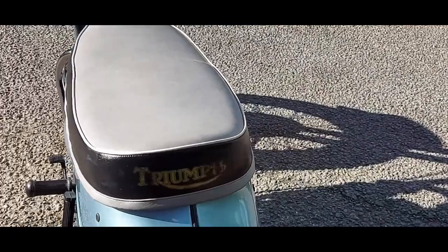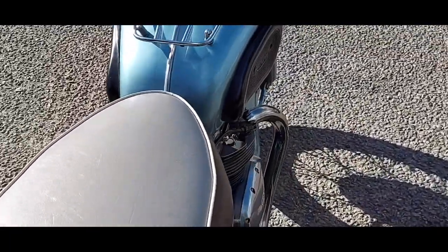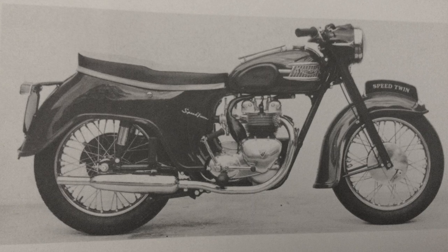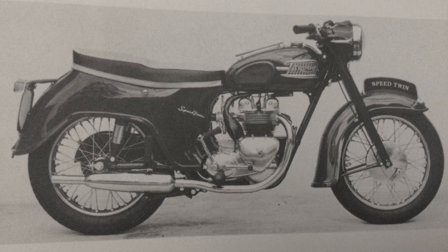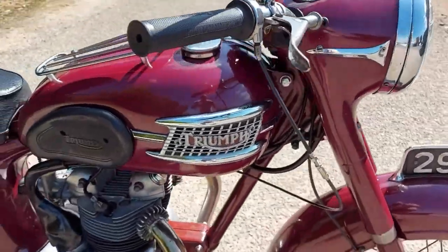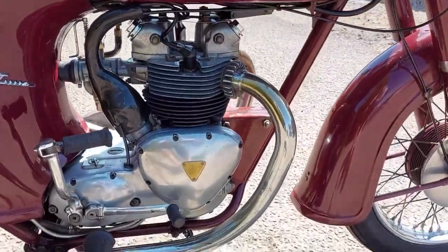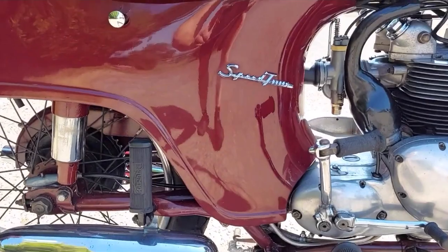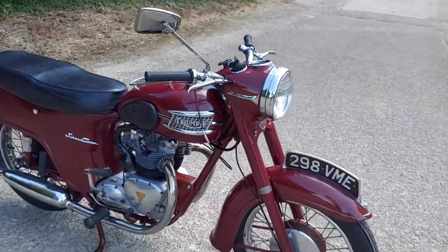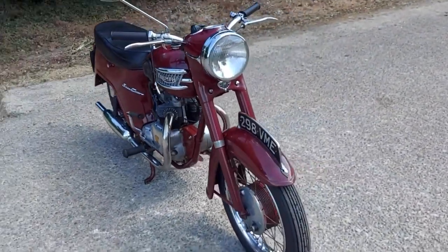Thankfully the bike isn't too sporty, but as we got into the more sporty models, the frame really was a problem. On the heels of the new 3TA came an all-new 5TA, closely based on the 21 with its unit construction and the same frame with all its flimsiness. But of course the extra CCs gave it a little bit more go.